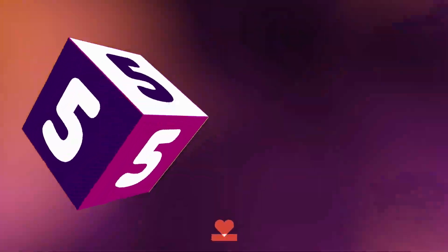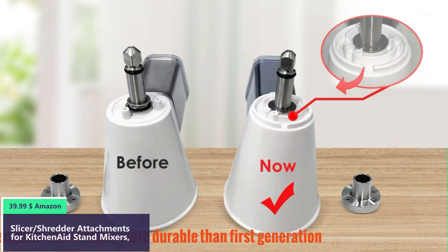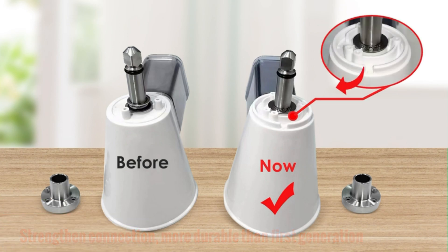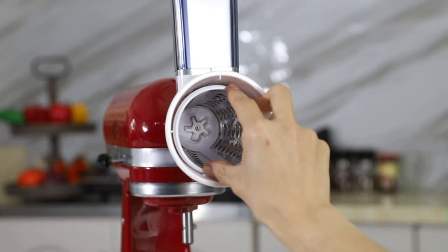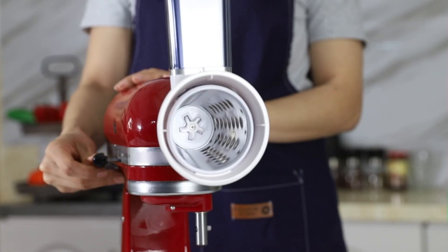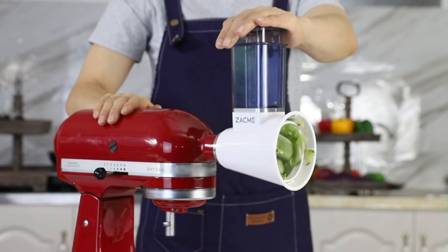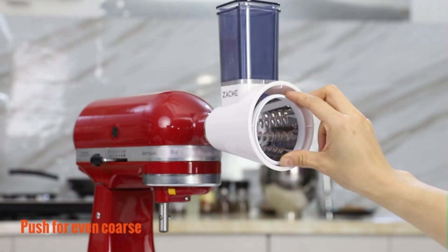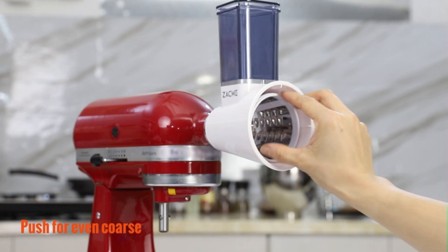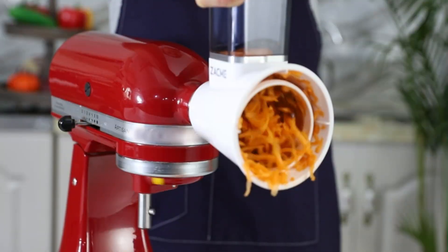Number five: This vegetable slicer attachment features four slicer and shredder blades made of premium stainless steel, with a food-grade plastic housing — easy to clean and store. The four blades include a 0.27-inch slicing blade, a 0.25-inch coarse shredding blade, a 0.1-inch fine shredding blade, and a 0.16-inch grinding powder blade. These stainless steel blades can satisfy many different needs.